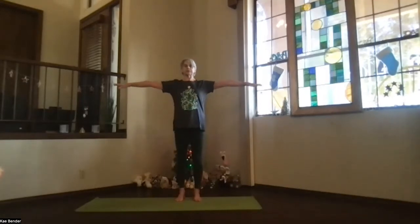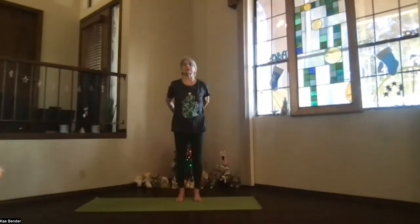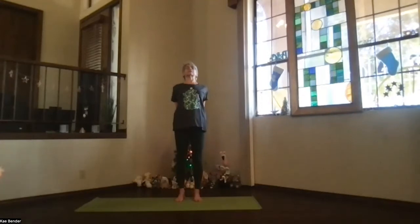Inhale, arms to shoulder level, stretch out through your fingertips. Exhale, hands to your heart, keep those shoulders down. Hands to the front, keeping shoulders still down, and then bring your hands behind you, just gently clasp the fingers and lift your heart. Spread your toes and stretch.